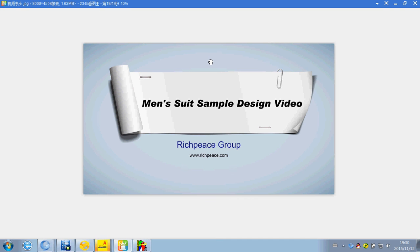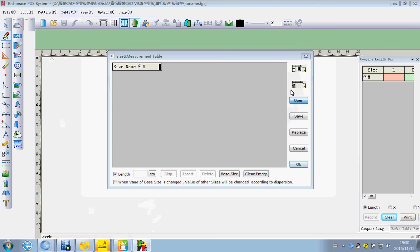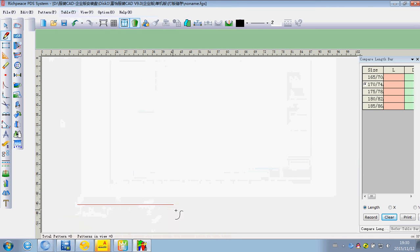Man's shoot sample design review. First, we open the table side and choose the Man's shoot pen, click OK, then draw a line.